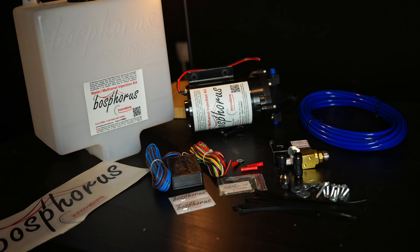The main components are basically the pump, the controller, the reservoir, and the solenoid. Of course you also have some tubing, some butt connectors, some bolts, and some zip ties just to mount everything.